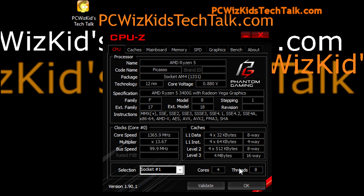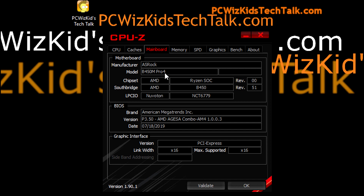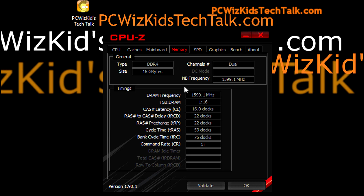Here we are in Windows 10 using CPU-Z. You can see four cores, eight threads, running at default speeds — no overclocking. It's running on an ASRock B450M Pro 4 board with the latest BIOS. For memory, I have it overclocked at 3200 MHz, because I can and it works.